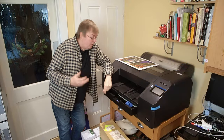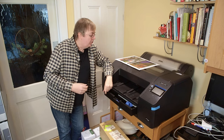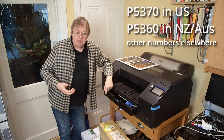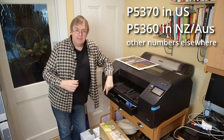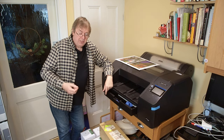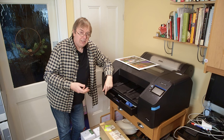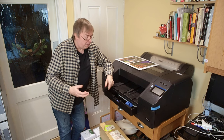Hi, my name is Keith Cooper, Northlight Images. This is an Epson P5300, a new printer from Epson. I'm going to have a look in this video at using the paper cassette. This is something that is vastly superior to the sort of paper cassettes you get in small desktop printers, small home office printers and the like.